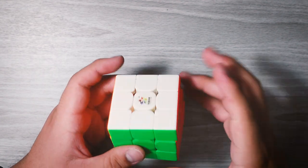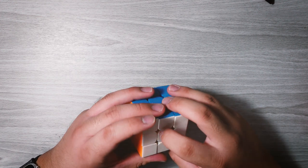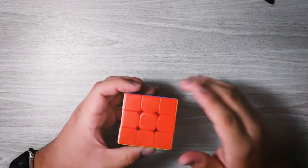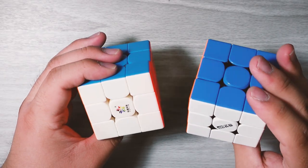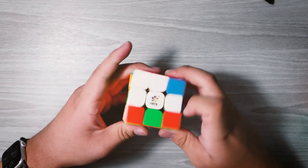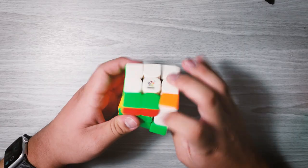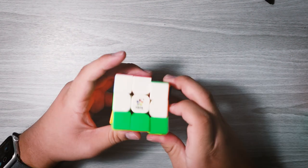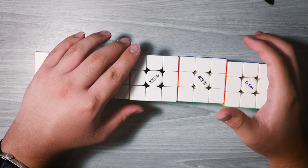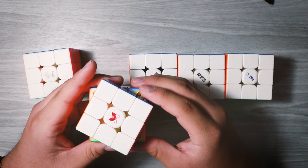It actually feels pretty similar to my original Yushin Little Magic. I actually want to move all the pieces and center caps from this cube into my other Little Magic and give it black internals like the Qi MP and the Tornado V2 have, because I like how it looks — it makes it stand out and the color is more vivid than the primary internals of the Tornado V3. I thought it was going to feel a little different than the original one, but it feels pretty similar. I kind of want to main this one, at least for now with my V9, because I feel like I might perform a lot better on it.